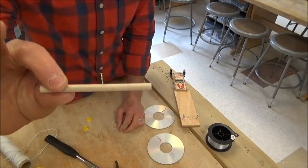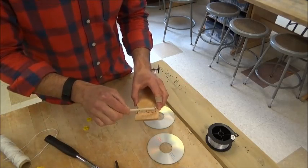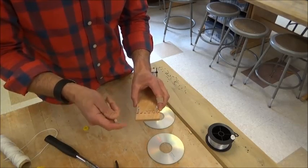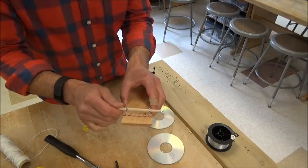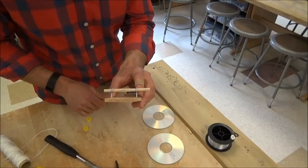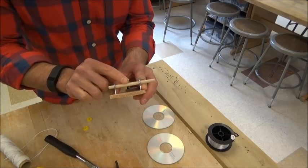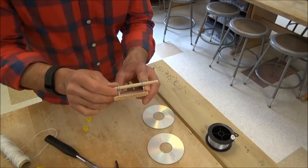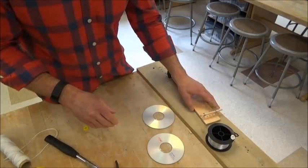Now I have my nail through my axle. The axle can go into the screw eyes — slide it through one side at a time. This should freely spin. If your axle isn't freely spinning, make sure you're wearing goggles and use a pair of pliers to cut the head of the nail off so that it spins freely.